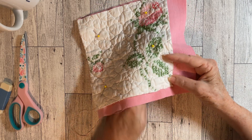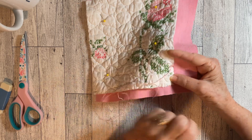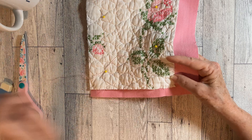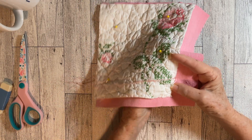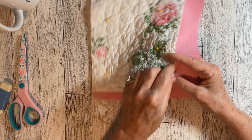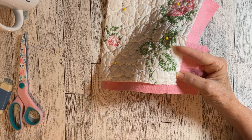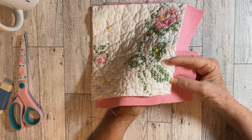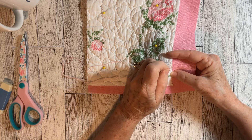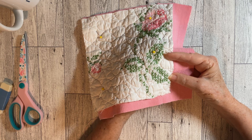Then it kind of went away — some people still do it, like I say I do some Christmas things. Before slow stitching hit, everybody started doing machine stitching — making quilts on the machine and all kinds of things like that. I've never been too fond of the machine. I guess because as young as six or eight years old I learned to stitch by hand, and I never liked doing it on the machine. And now we have slow stitching, which has just come full circle.